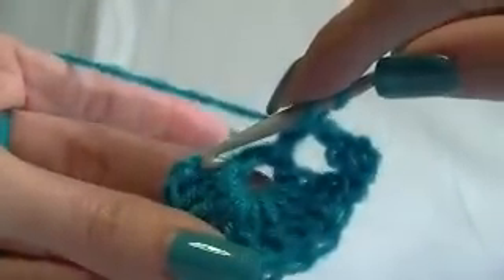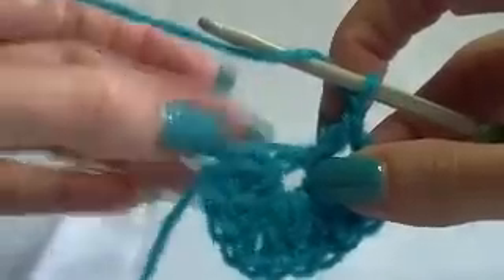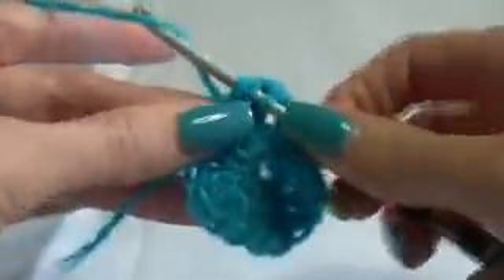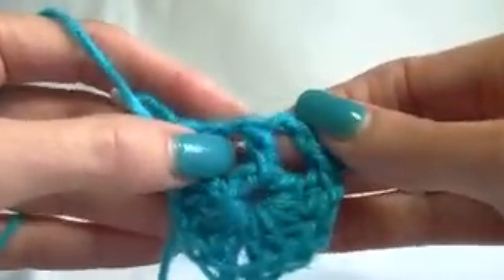Yarning over, we're going into the side of it here. Because these double crochets are actually laying on their side at the moment. So we're going to go into the side there, working our stitch. And work another double crochet into the end. If you can't find the end, just go into that same space — it's not really going to matter, we're not going to see it. So you should have two, one in the middle, and then two, and a chain one separating this double crochet here.